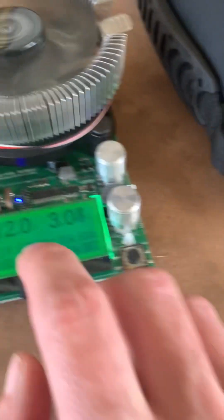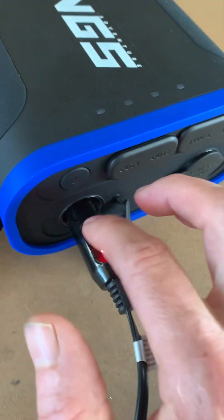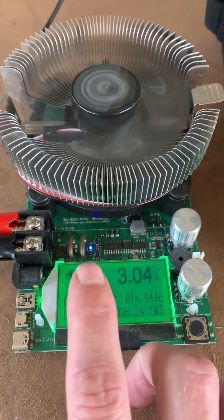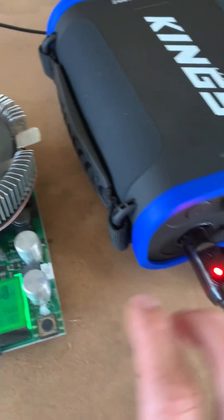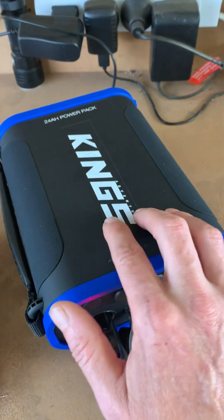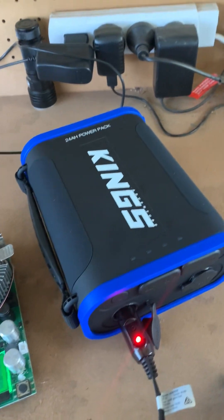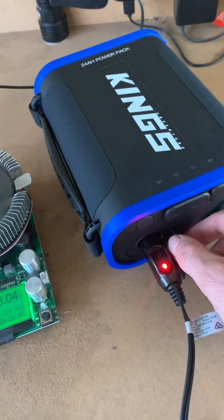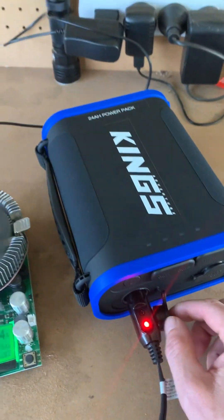By the looks of it, this is not a regulated 12 volt output. You can see the voltage drops as the battery drops, so this appears to be connected straight to the BMS on the pack. I would have preferred a regulated output, but it is what it is.